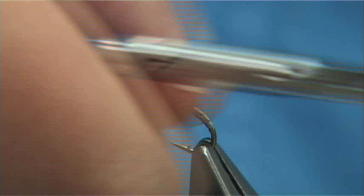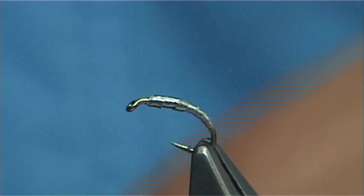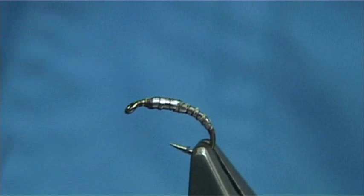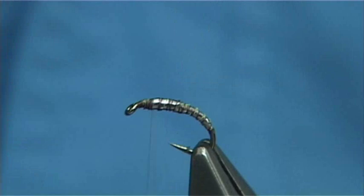And that's it. Now the first thing I'm going to do is put down a quick layer of thread all the way down — just run it down and come back up. This is just to catch in the lead, crisscrossing all the way down and back up. The fly will last longer if you do that.